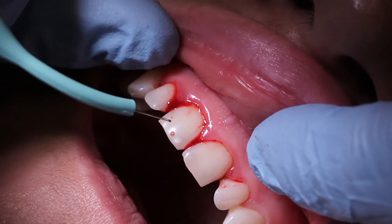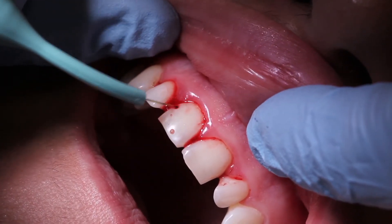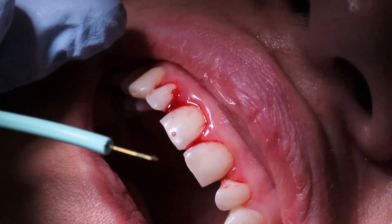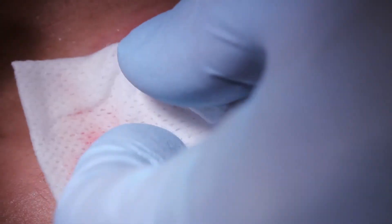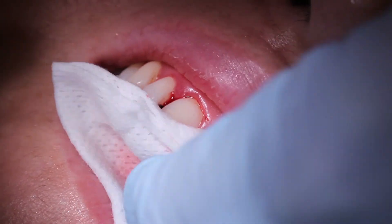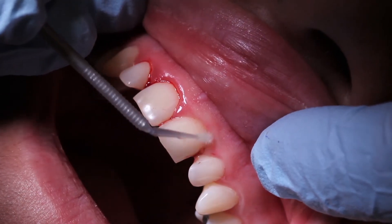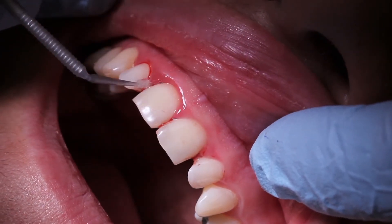Remember, you have to wipe that tip off constantly, because that diseased material will build up on the end of the tip. Keep the tip moving while you're doing it. You want to paint that wall — paint that soft tissue wall at all depths of that pocket.